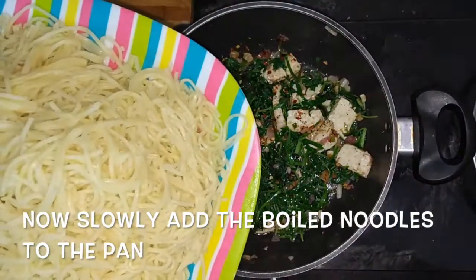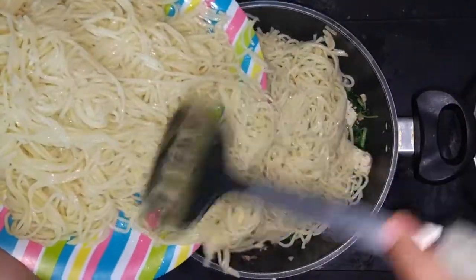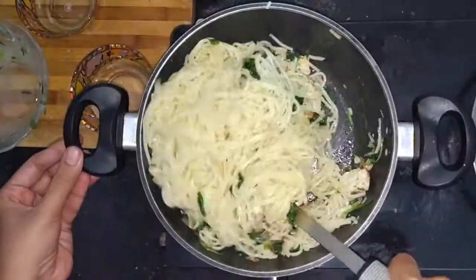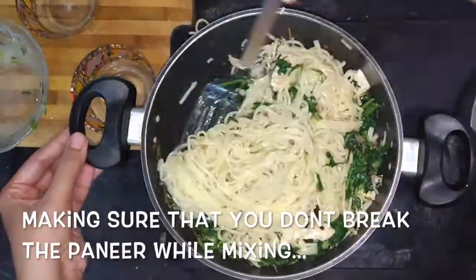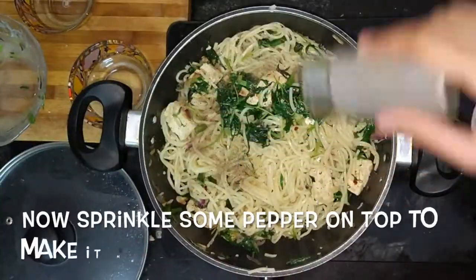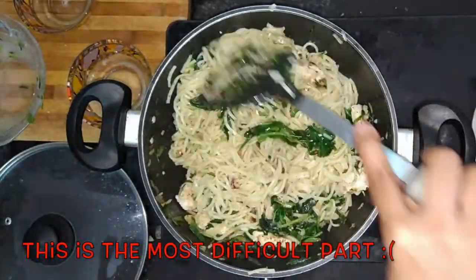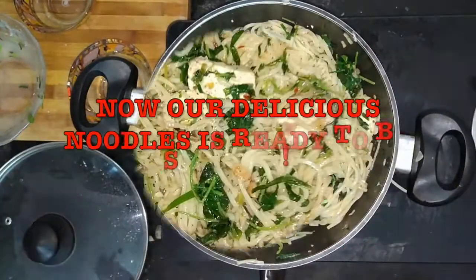Now slowly add the boiled noodles to the pan and mix it gently. Make sure that the paneer cubes do not break while mixing. Keep mixing continuously for about 2 to 3 minutes. Now add some pepper powder on the noodles and mix it well to make it more flavourful. Now the noodles is ready.